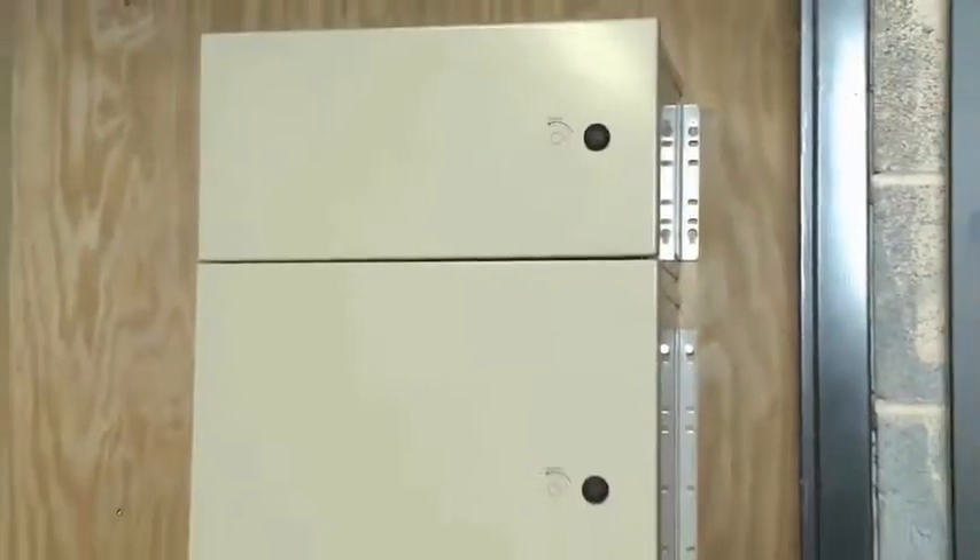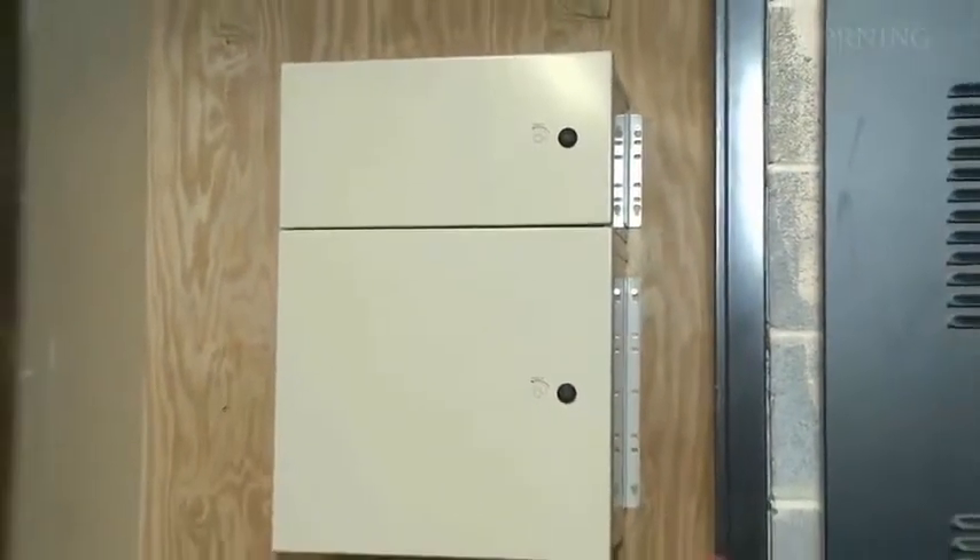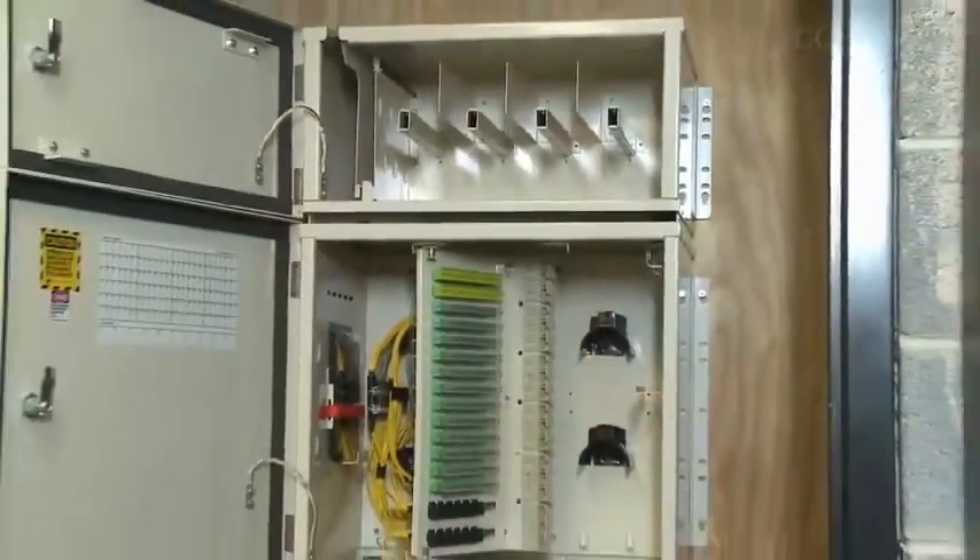In this installation video, we'll begin at the OptiTec indoor CE cabinet and pull Rapid Pass assemblies to the top floor.